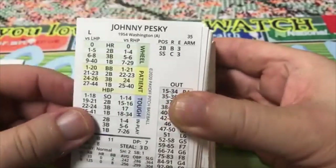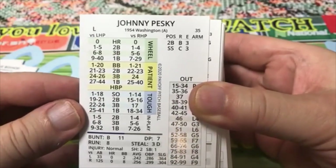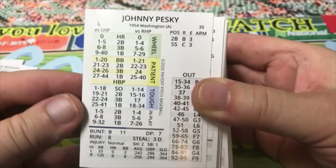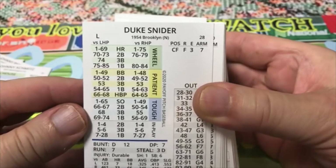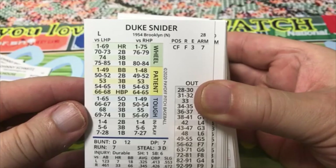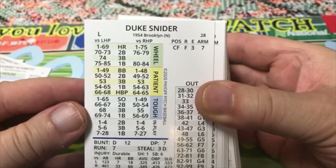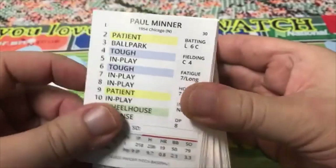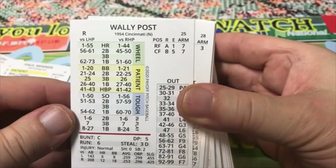Charlie Bishop, Johnny Pesky — Pesky's Pole, is that the right one? Washington in 1954. Johnny Schmitz, Duke Snider of the Brooklyn Dodgers — center field F. Hopefully this was near the end of his career, because I would never have classified Duke Snider as an F in center field. Del Fondy, Paul Minner, Wally Post — who doesn't remember Wally Post?